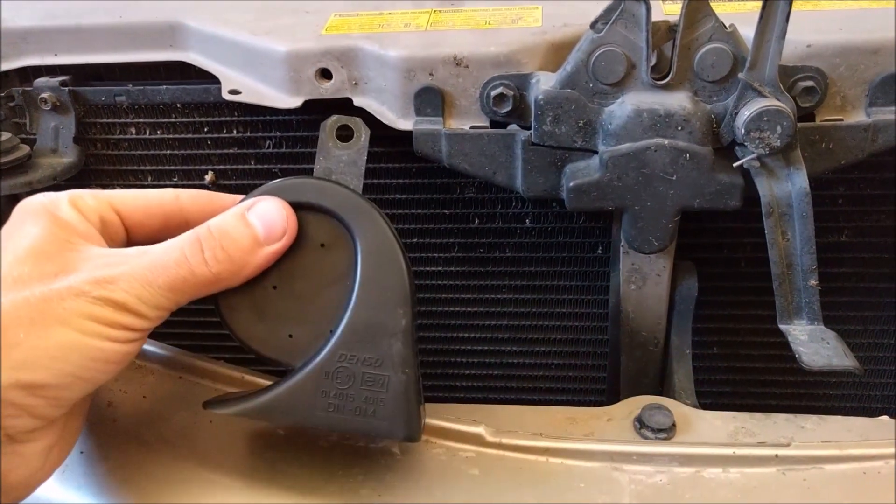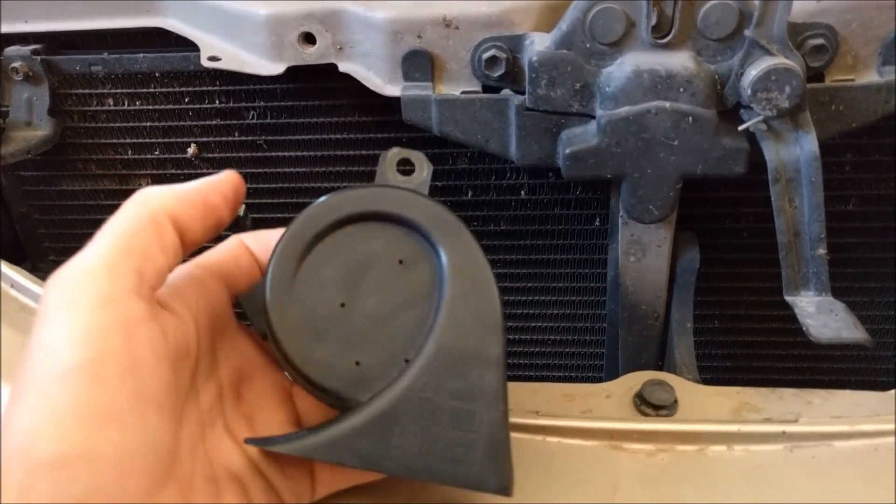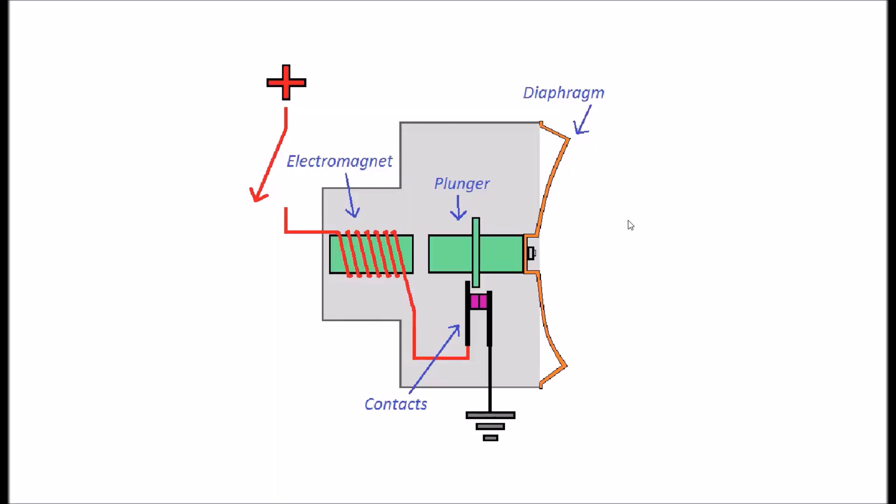Let's take a look at how this horn works on the inside and how it makes all that noise. The horn actually makes noise when this metal diaphragm right here flexes and vibrates, and it vibrates based on the principle of electromagnetism. There's an electromagnet right here, and when current flows through this coil it becomes an energized electromagnet and it pulls this plunger inward. As it pulls the plunger inward, it pulls the diaphragm with it.